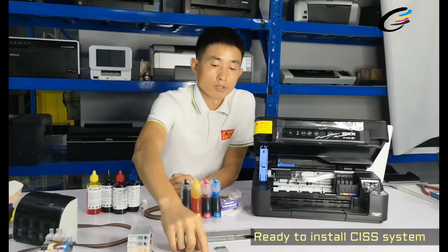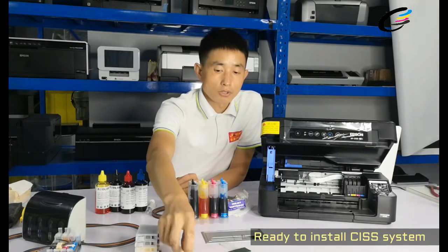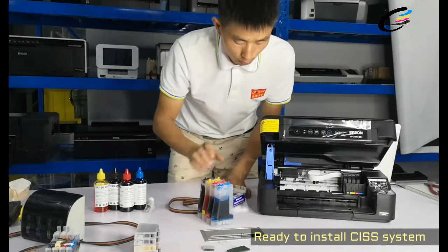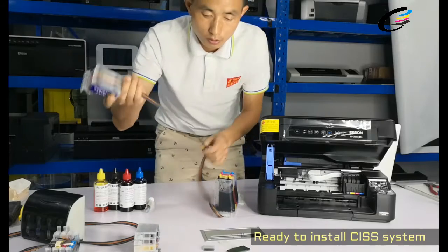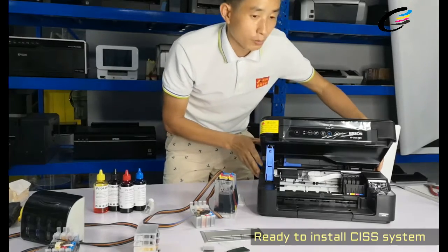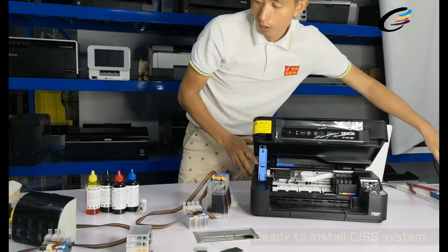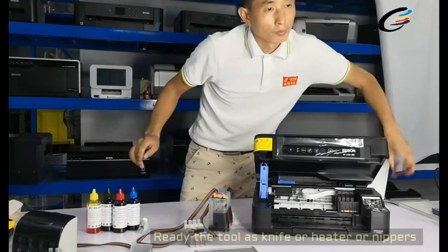First color, second color — this is the cartridge. Because this is the printer we already made chip-less with the program, so we work with no need for that kind of chips. So it will be easy to work with and no need to change chips anymore. Now we are ready to install this type of ink system for this printer.